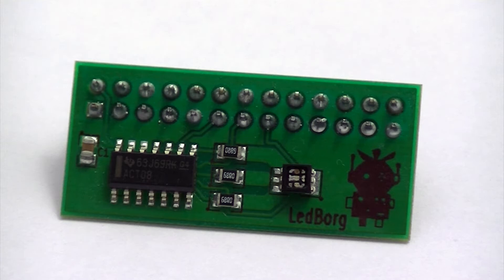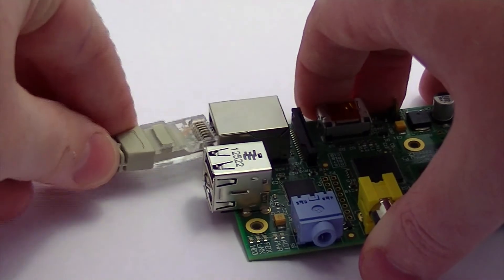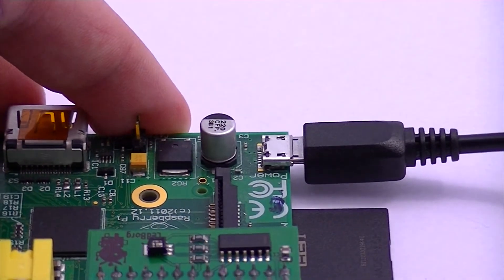Let's begin by attaching the LED Borg to the Raspberry Pi's GPIO pins. Then let's insert our SD card with a preloaded Debian image on it. Then attach a network cable to our Pi, and then power up your Pi with the micro USB cable.